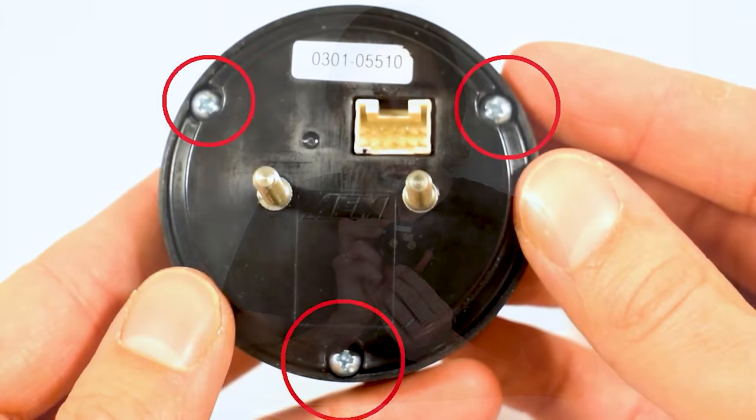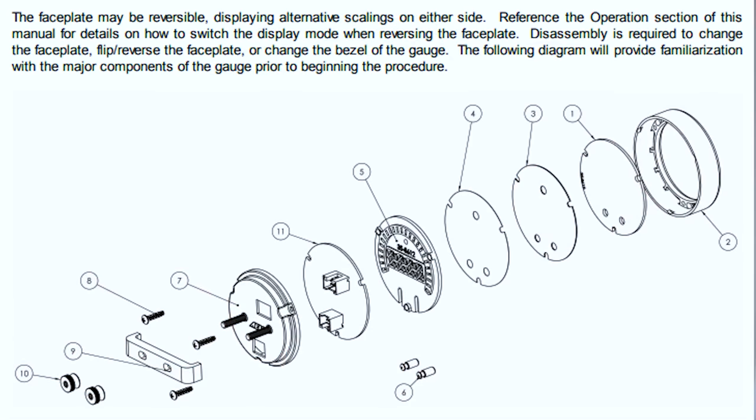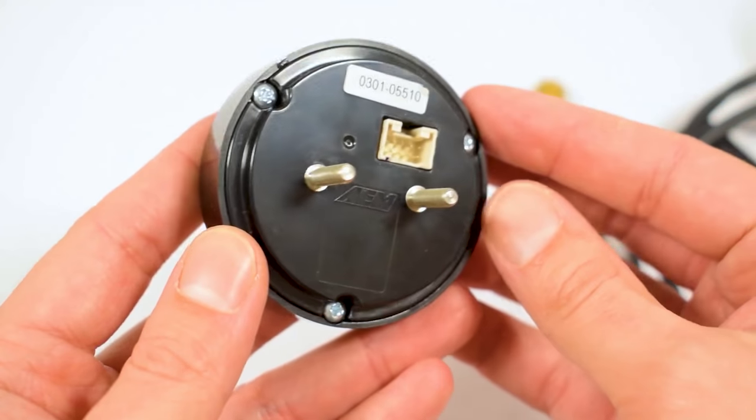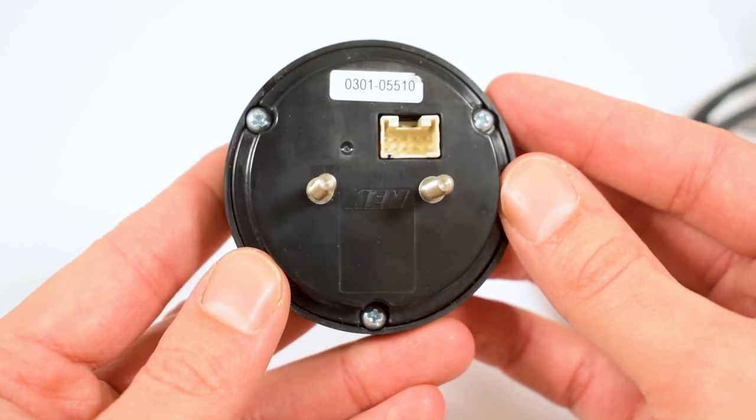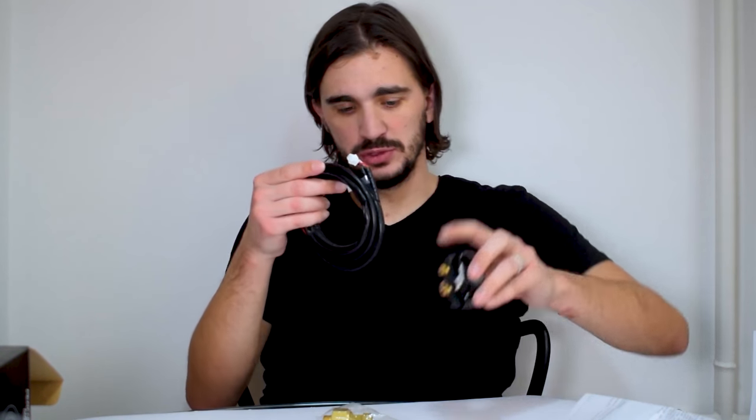The face plate on the gauge is actually reversible, so if you do not like PSI and you want bar, you simply remove the three fastening screws on the back of the gauge, and as you can see here in the instructions, you can simply reverse it and you will have bar displayed on your face plate.